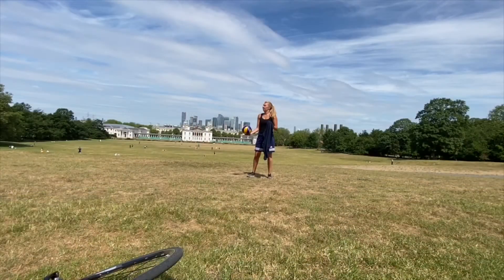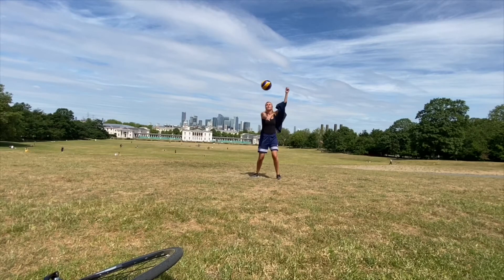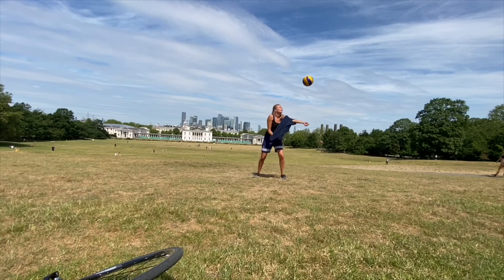Before we finish off, I have one more exercise for you. I have seen this challenge all over my social media across volleyball players, so I challenge you to do the same. Ask somebody in your family who has a very big baggy t-shirt, borrow it from them, and let's get going — I am going to attempt to put this t-shirt on whilst I am bouncing the ball on one arm.